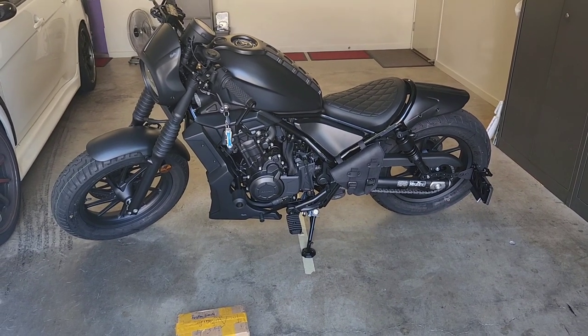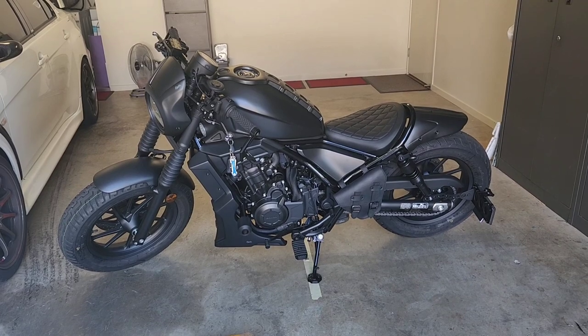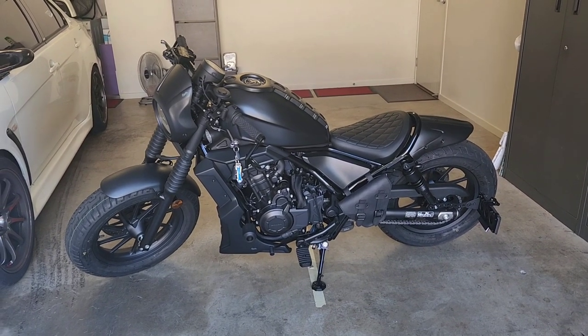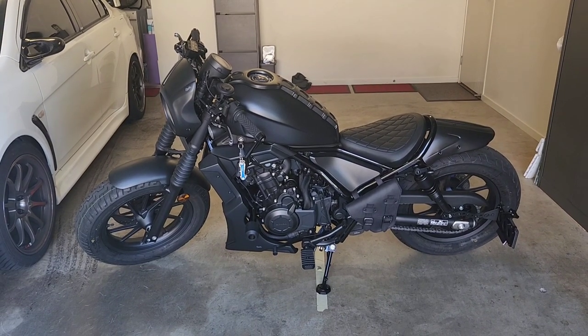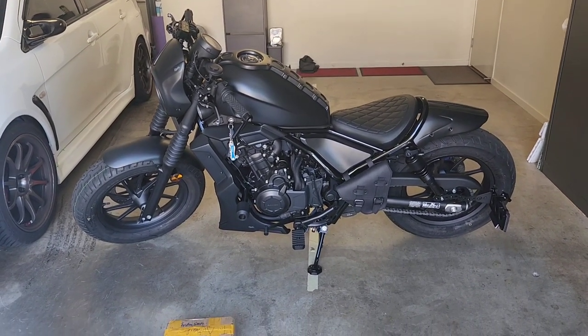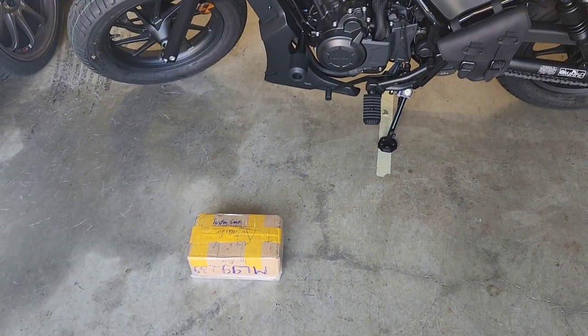One of those mods I was always wanting to get was because I didn't quite like the appearance of how people sat on the bike, and potentially for people who are quite tall, you'll know what this is about. So basically today we're looking at the installation of a forward controls kit.